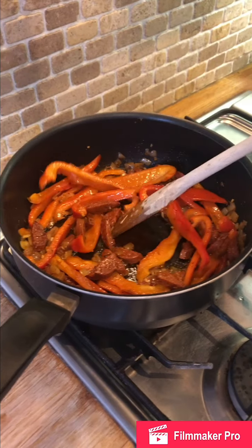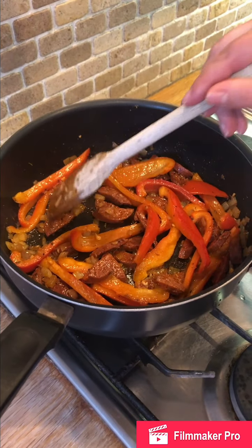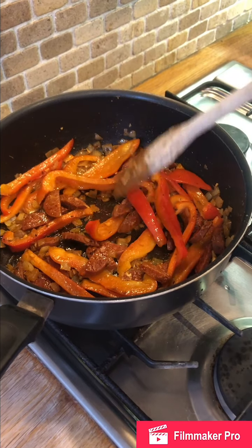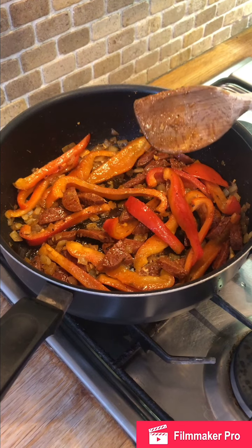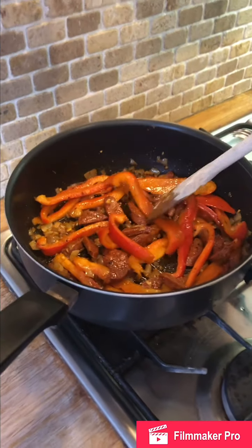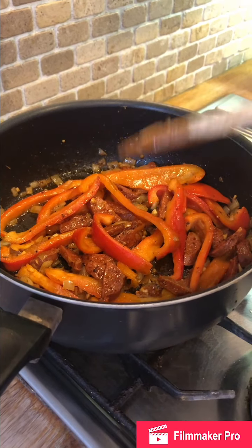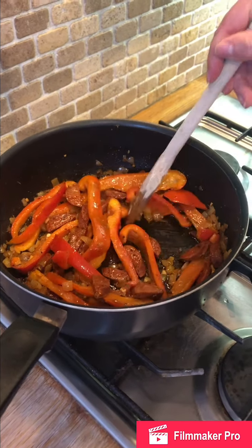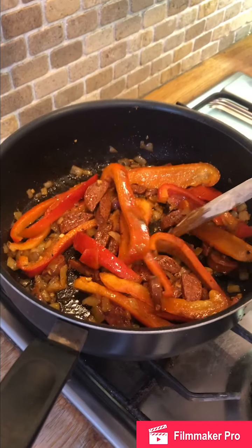As you can see, the lovely oils and flavors have been released from the chorizo and have infused everything else. You could add more smoked paprika or cayenne pepper if you wanted — it's up to you, it's your dish. This chorizo is quite hot and spicy so I'm not going to add any extras, but it's up to you how much extra flavor you want to add.